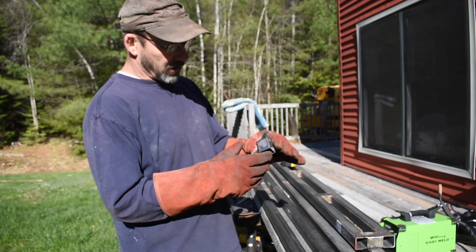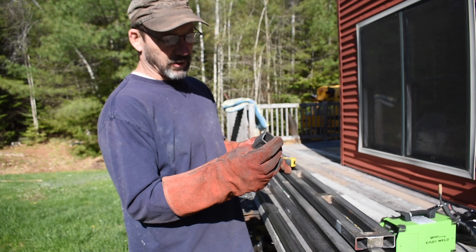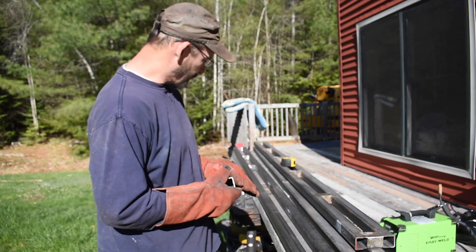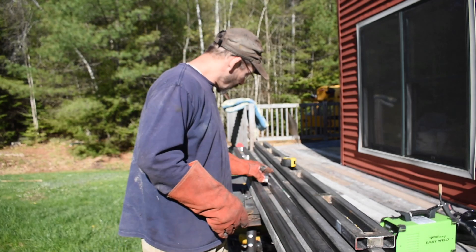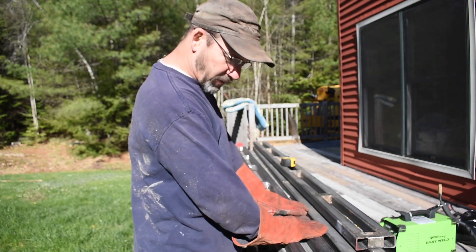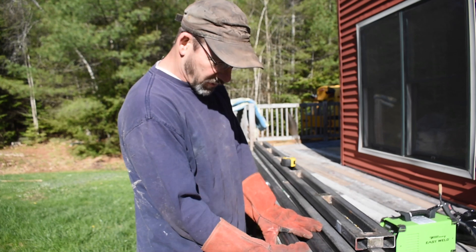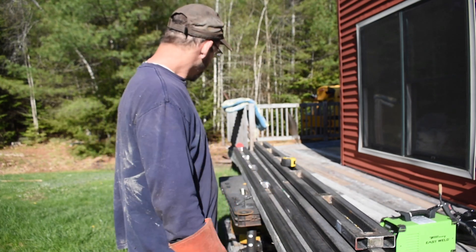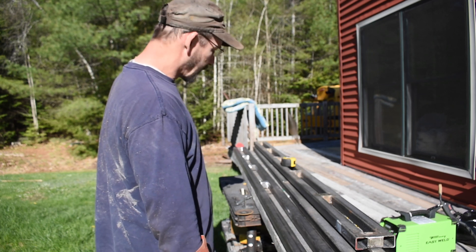I cleaned up the outside of the metal, ground it down, put a slight bevel on the edge. It's not perfect but I think it'll do. So drop them in there like that. I'm going to tack weld them in. This one's a little bit off — kind of a bummer, but I'll try to fix it. Hope that'll work.